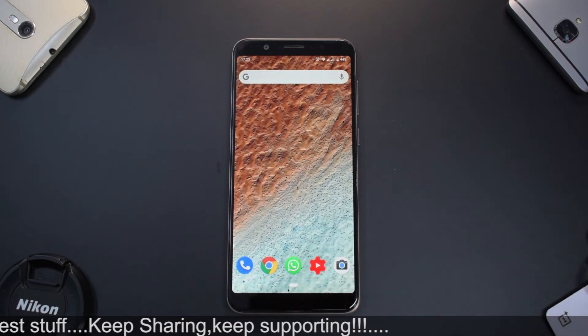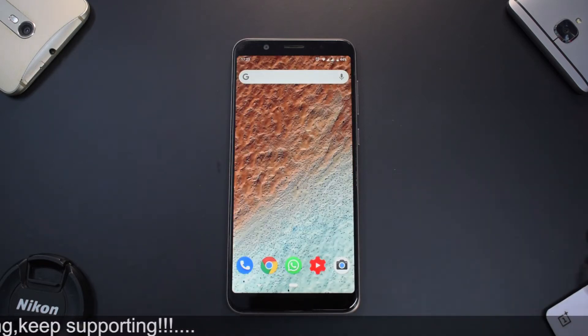This is a full-fledged custom ROM based on Android 9.0, and the aim of this ROM is to make you feel as if you are using a Google Pixel.